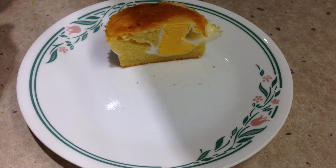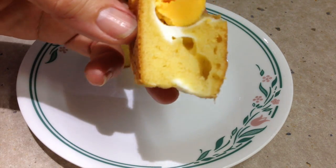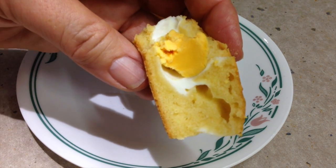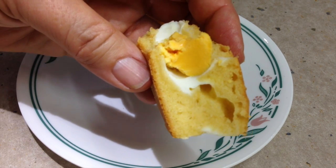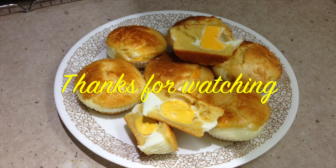Have a taste — mmm, that's really good! Best eaten warm, but pop these in the kids' lunch boxes or take them to work with a little bit of salad and they'll be delicious. Thanks for watching — Chiki Richo's Korean Egg Bread.